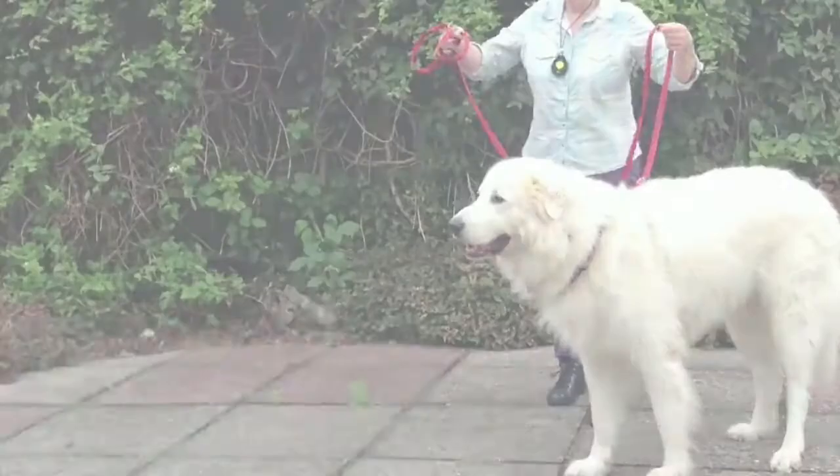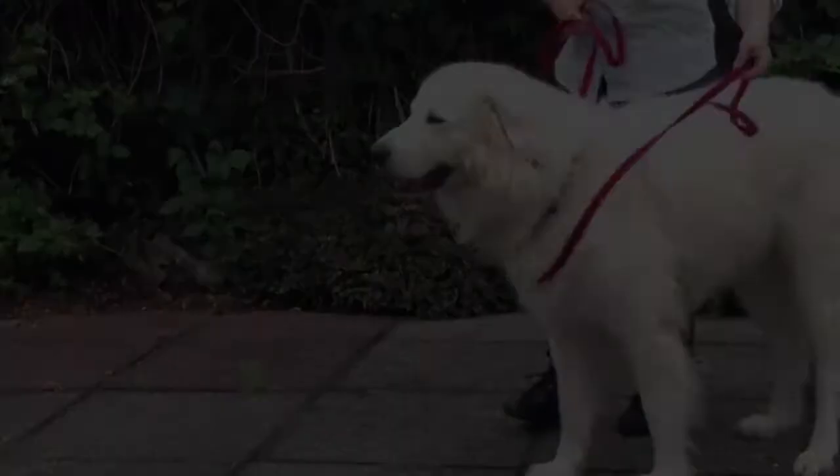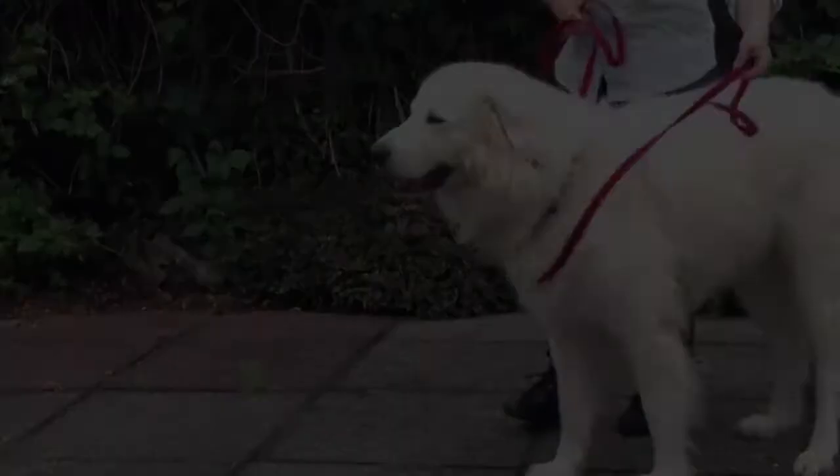Hold the lead about a foot from the point of connection with one hand, and at the handle with the other. The point of connection might be the harness or a collar. Make a loop in the lead between your hands. Drop the loop over the dog's opposite shoulder — the shoulder opposite to you — and then pass the loop back across the chest. So that's the T-Touch Balance Leash. Why don't you give it a go?